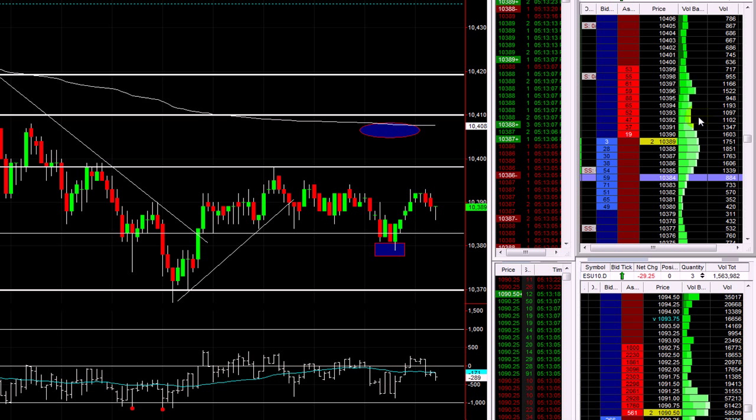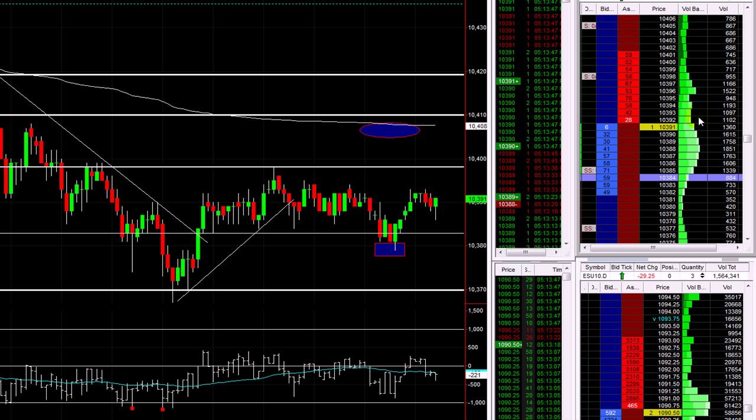If this was a normal trade where I was looking for a genuine edge, I wouldn't have my stop up to break even so quickly. But because it was just a scalp trade based on tape reading, that's the only edge I'm using — I'm not using any other significant level, or a flush, or anything. I'm literally just looking to see if it probed out of that range, which it did, then push back in, which it did — take the tape read.